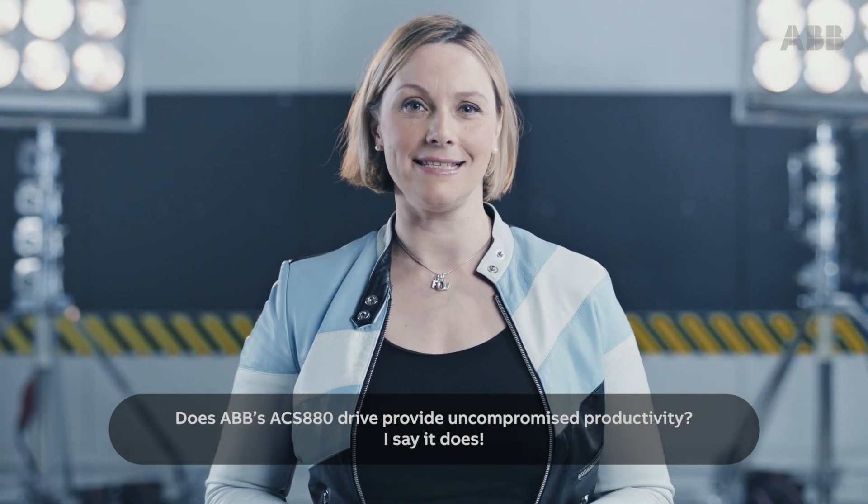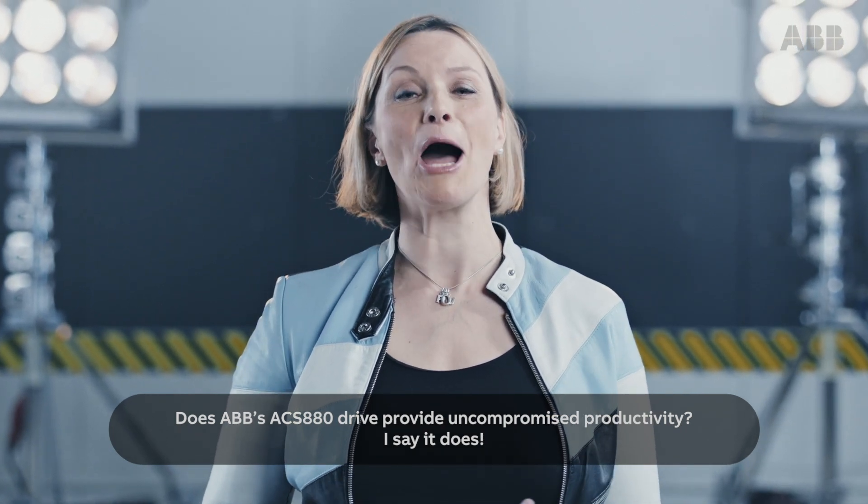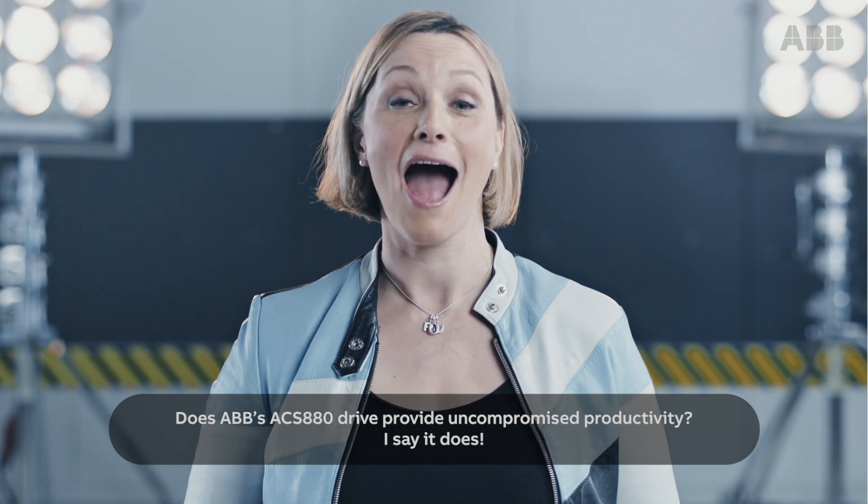Does ABB's ACS 880 drive provide uncompromised productivity? I say it does.